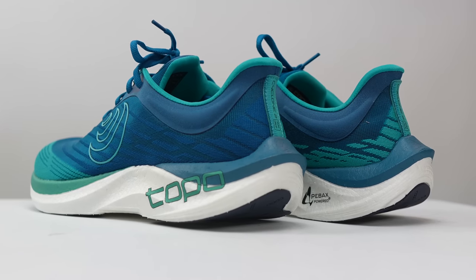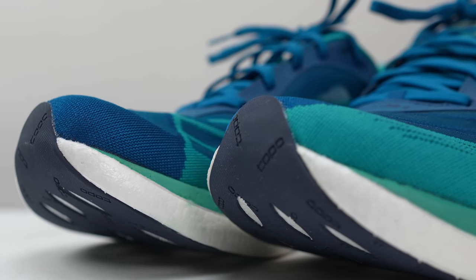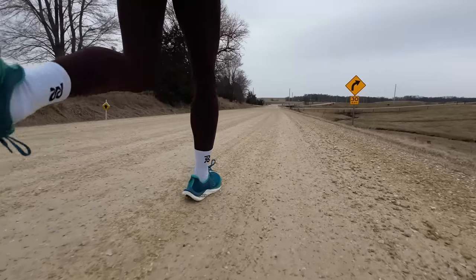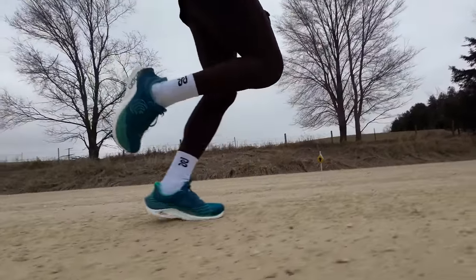Some of you might be concerned about the 5mm drop if you're used to shoes with a much taller drop, but I don't really feel like this is a low-drop shoe. It really just felt like a lower-to-the-ground shoe that didn't have a very aggressive rocker to it. Overall, the shoe is really versatile — even though it's geared more towards speedier days, the upper is just so comfortable at pretty much all speeds. It was an easy shoe to reach for and feel very comfortable in no matter what the day had in store.